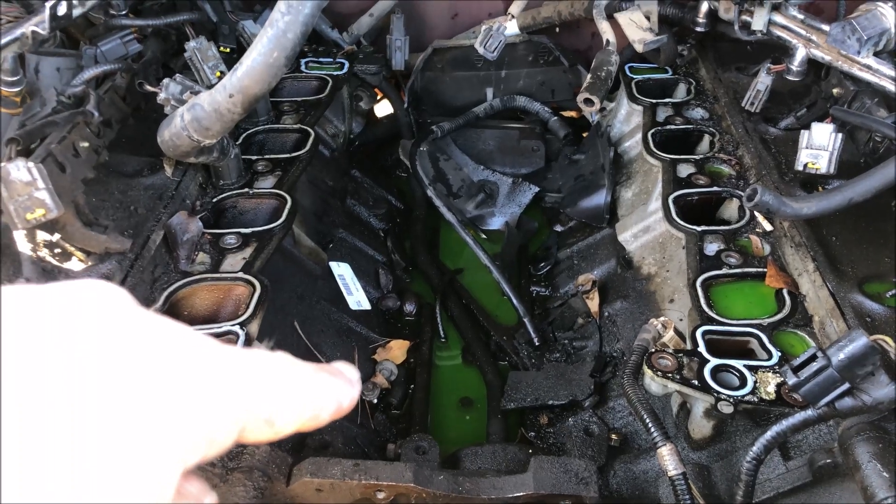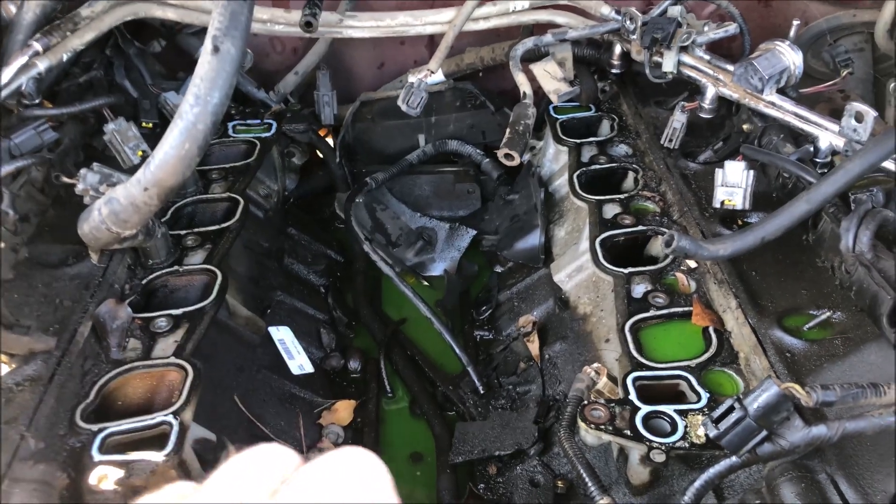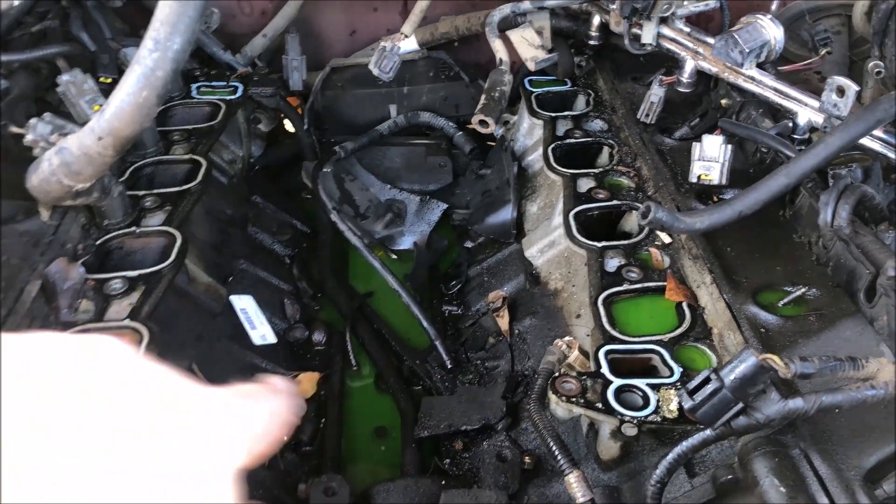This also gives you a view of what the underside of the intake looks like. That's where the knock sensor is, as well as the temperature sensor for the head.